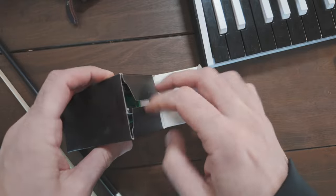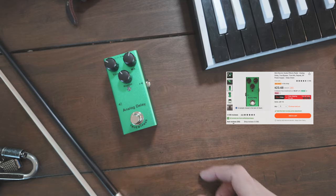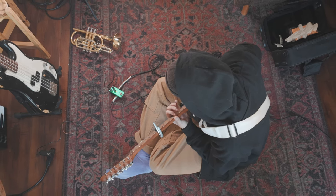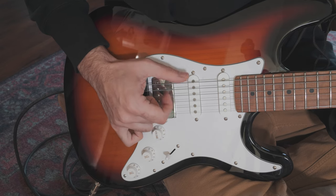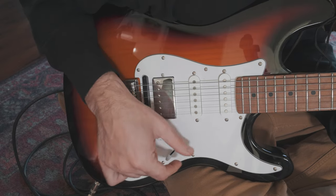I also picked up an analog delay pedal, so I'm coupling that with the idea of our guitar and bass sounds. Let's go ahead and run the guitar through this cool analog delay pedal. I think this harmonic texture is going to come in useful in a little bit.